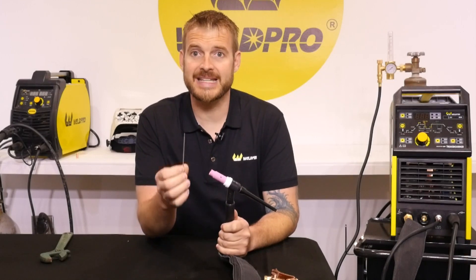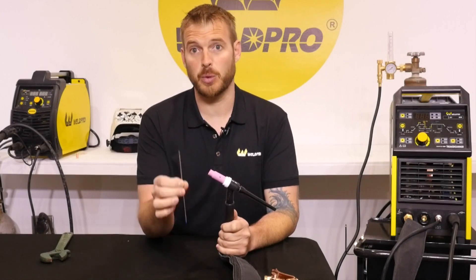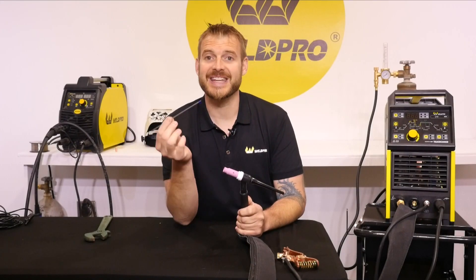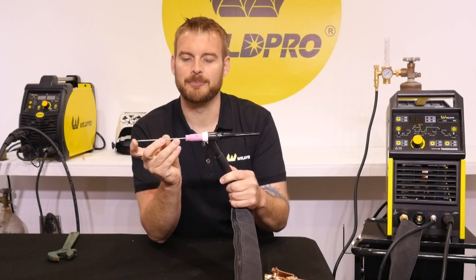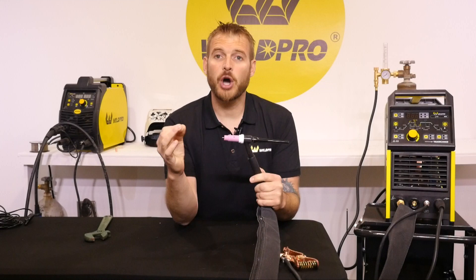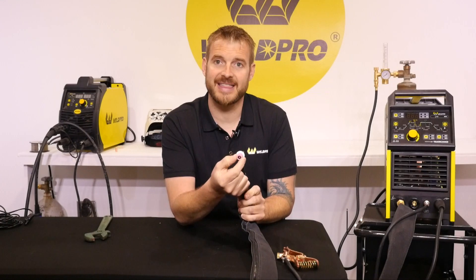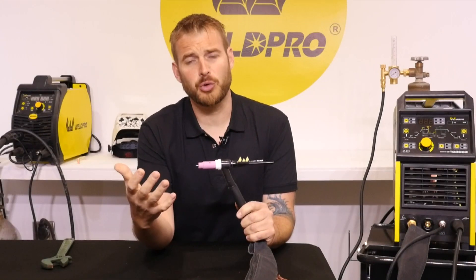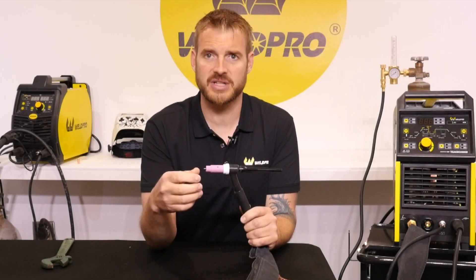Now that our TIG torch is fully assembled, we can go ahead and insert our tungsten. Before we can weld with this tungsten, it needs to be ground — I'll show you how to do this in part 3 of the TIG 200 video when we start welding. For now, go ahead and insert the tungsten painted end first. It slides in through the collet body and up into the stem. We don't want our tungsten to extend any further beyond the gas cup than the diameter of the orifice in the gas cup. If your tungsten is out too far, it can cause erosion, porosity, and other weld contamination.